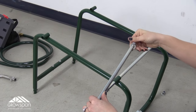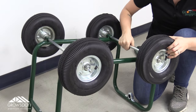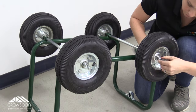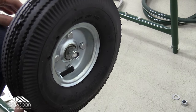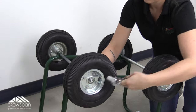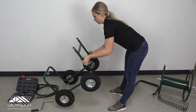To better align the cart, do not fully tighten the nuts and bolts until the entire cart is assembled. With the axles on the frame, slide a wheel, flat washer, and a lock nut onto each of the axles. Do not over-tighten the nuts — the wheels should spin freely. Carefully flip the main frame over onto its wheels.